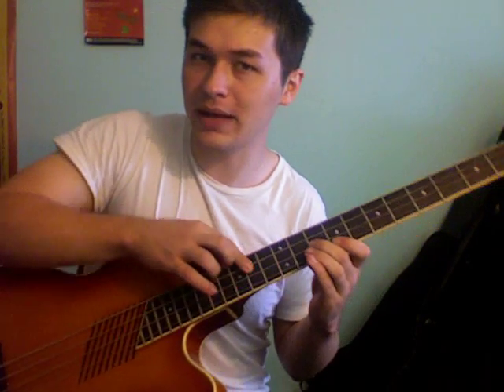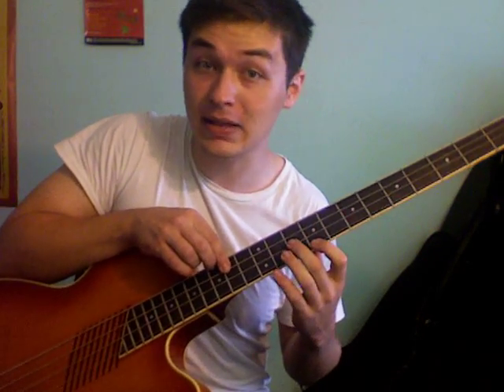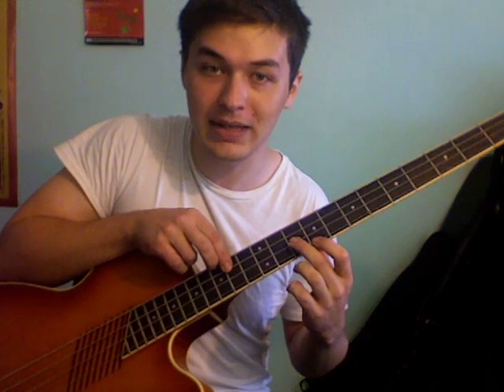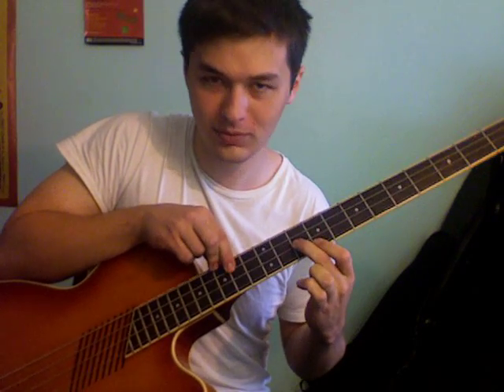Let's take the same sort of technique that we used in the closed position triad video of creating these voicings by voicing down from a top note. So let's take C major 7. Let's take the top note of like an E right here and voice down to a C below that. But the next note below that is a B, and the next note below that is a G. So in order to actually play this closed position major 7 chord voicing down from the E, we'd have to tap it. Not very practical and doesn't really sound that great anyway.